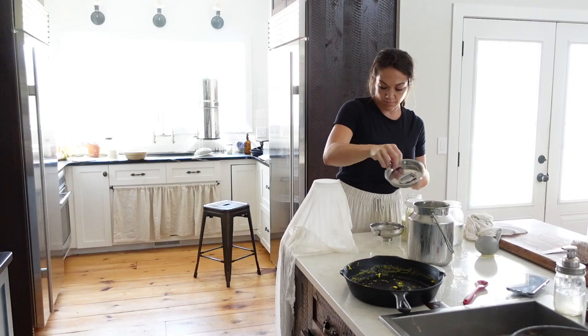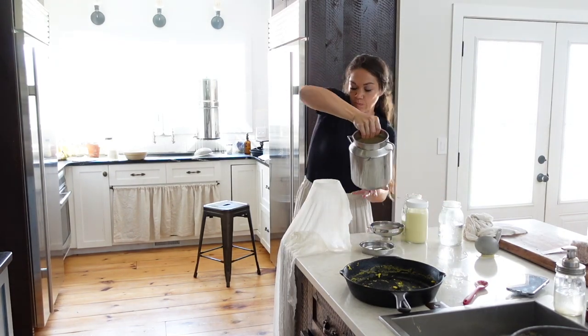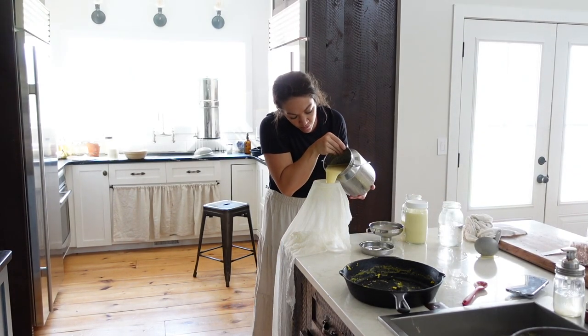Good morning. I just got in from milking. I've got a lot of milk — you can see a couple gallons on the counter right behind me. I've got more milk in the fridge, and a couple of quarts of cream in the fridge that I've skimmed off of my milk over the last few days.